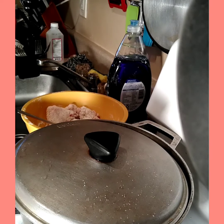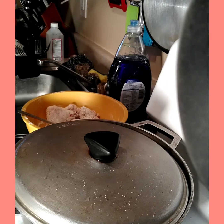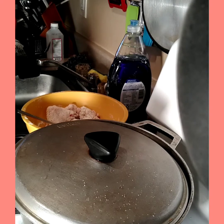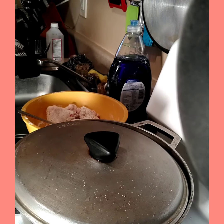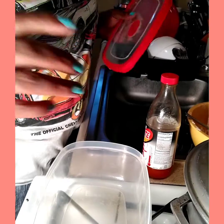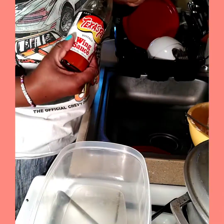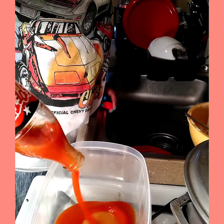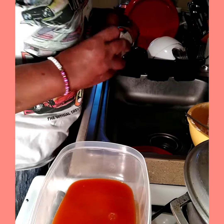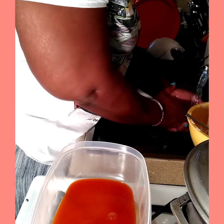And I'm going to get started on how I made my sauce for my buffalo wings. So I have a Tupperware bowl here, and we're going to start out with some Texas Pete hot sauce. Go ahead and put that in there. Let me wash my hands because I did taste the sauce.